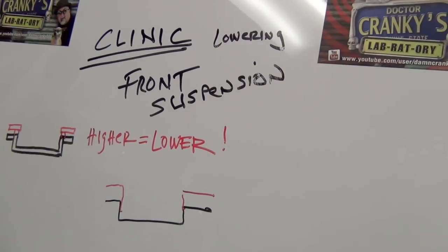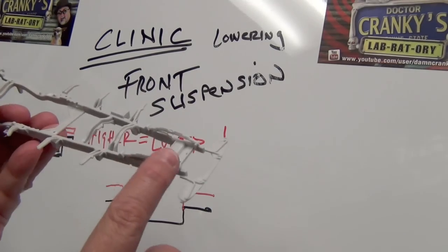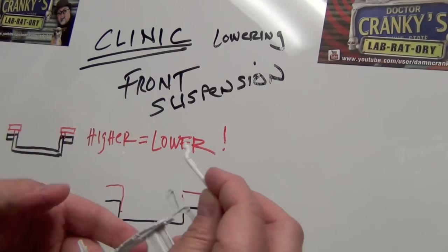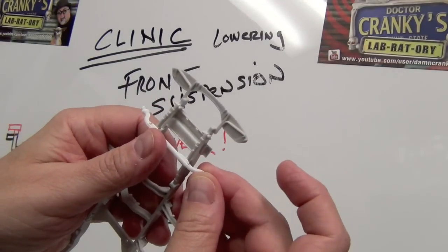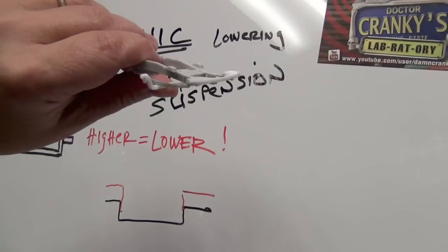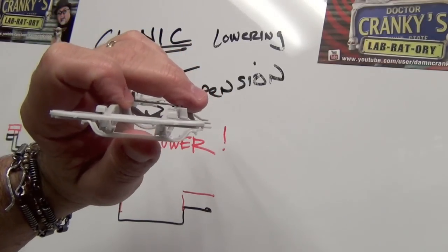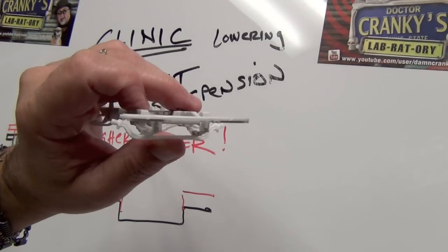Let me get the frame — this is the working frame. I have already added the leaf springs, which we are going to need. Most of the time, this is how it would go — you'd attach it like that following the instructions. So that's basically the standard look. That's how low it would go, which is not low enough and is not going to be down in the weeds, which is what we want.